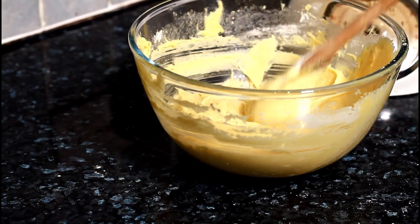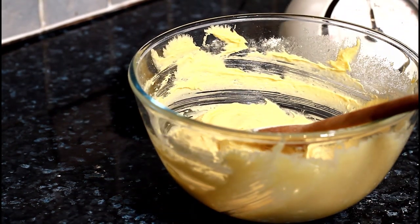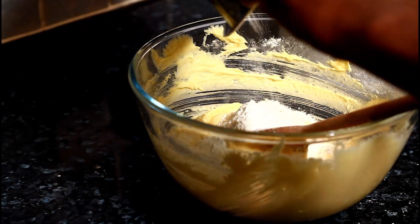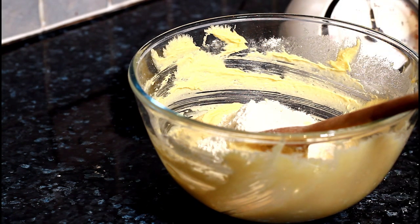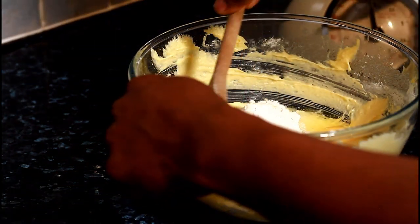Look at that — that is fantastic and really nice. Then add the rest of the flour and one more egg and give it a lovely mix.